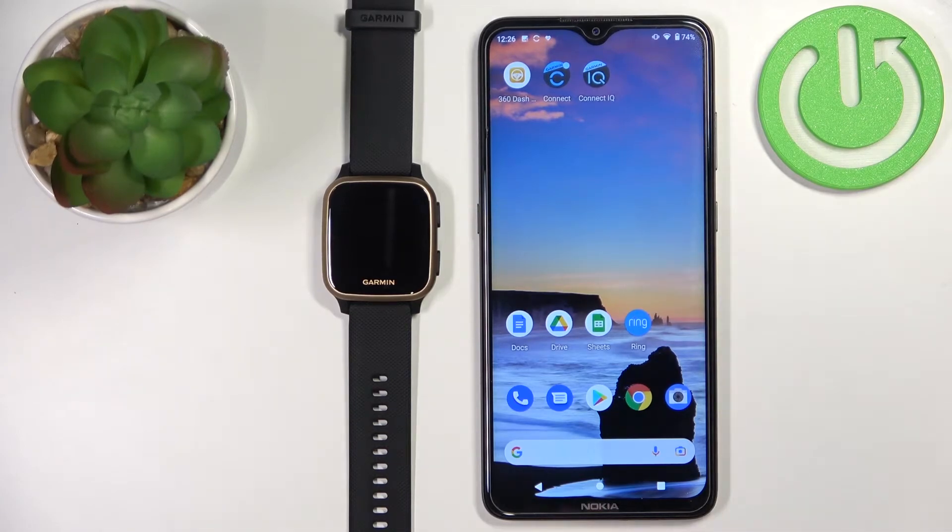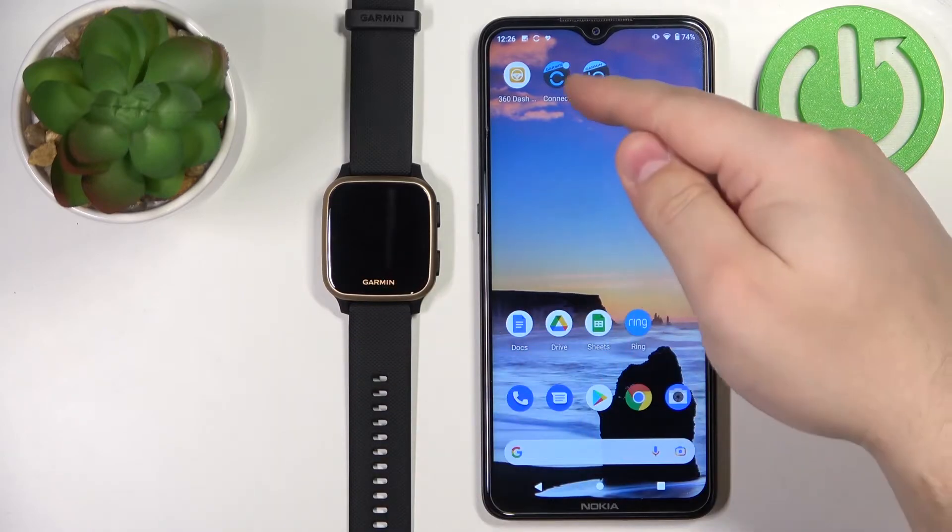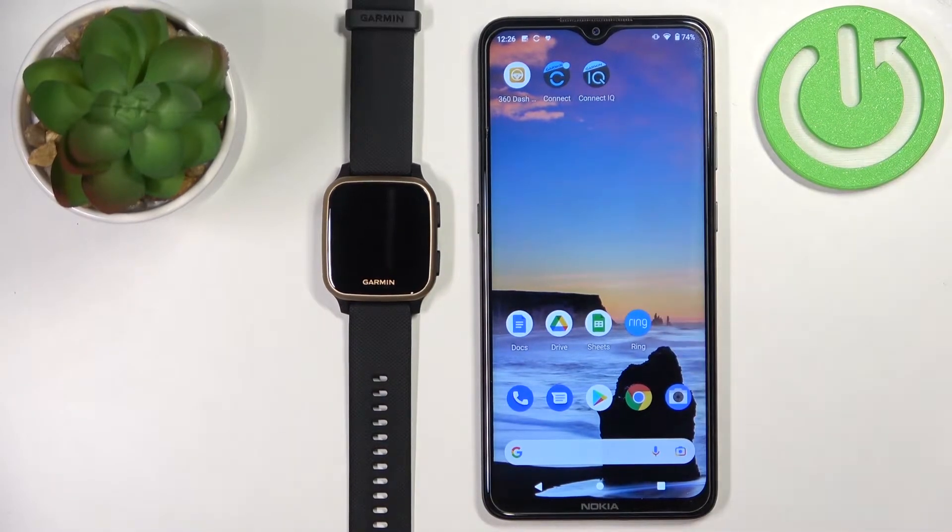Before we start, if you want to get the phone notifications on your watch, your watch needs to be paired with your phone via the Garmin Connect application. Once the devices are paired, we need to make sure that the required permissions are allowed for the notifications to work.